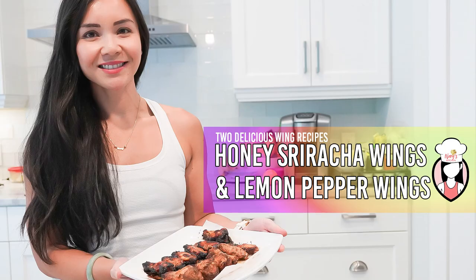Hello everyone and welcome back to Neri's Kitchen. I'm your host Neri, and today we have a double treat for you. We'll be making two delicious wing recipes: honey sriracha wings and lemon pepper wings. So let's dive in.